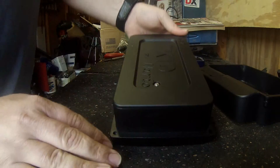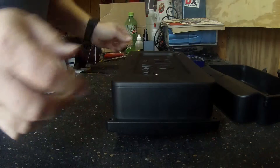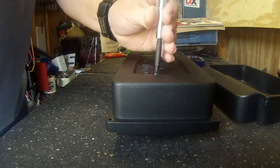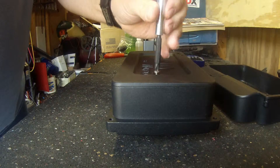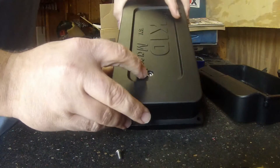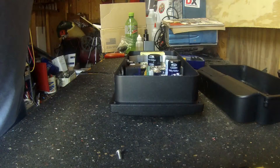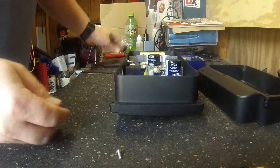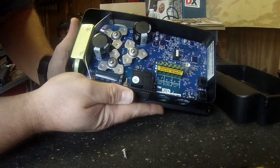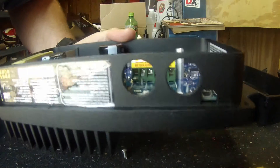Looks like it's only one bolt holding the back cover on. You can see in there a little bit, but I've got to get in there to pick the wires up anyway. Looks like a little lock washer — one of those ones with teeth — but it looks like it's just going to stay. Looks pretty good in there, looks pretty well made. Nice coating on it.